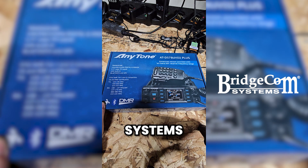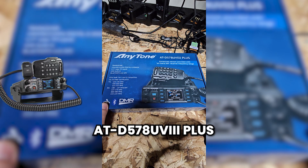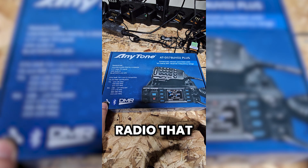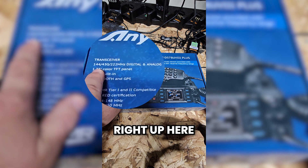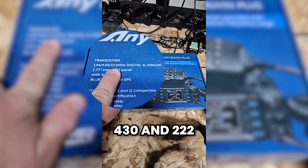I got this from BridgeCom Systems. This is the AnyTone ATD578UV3+. This is an analog and DMR mobile radio that is not a dual band radio — it's actually a tri-band. So if you look right up here on the box, it has 144, 430, and 222.